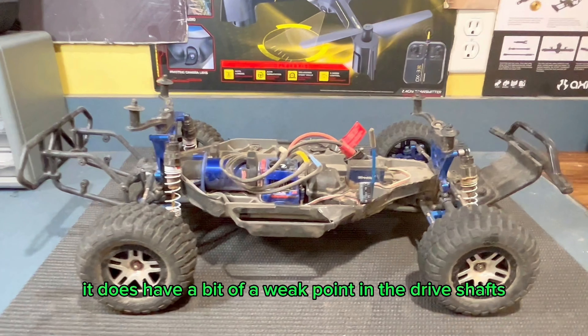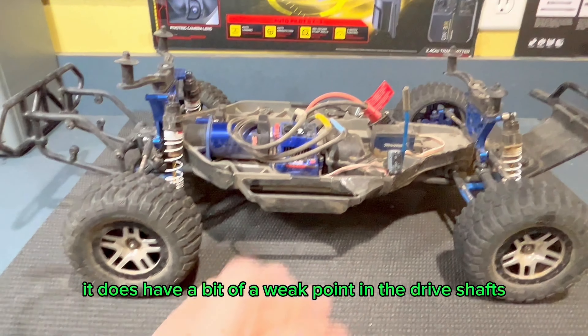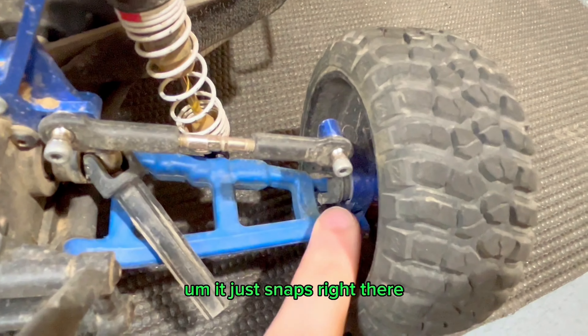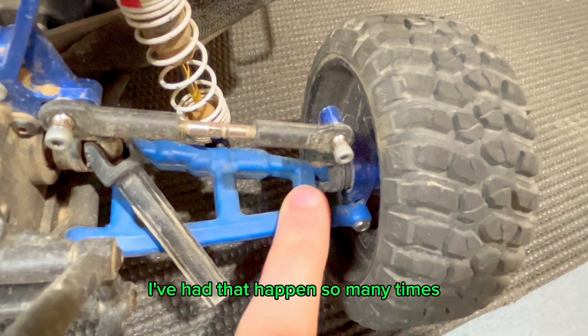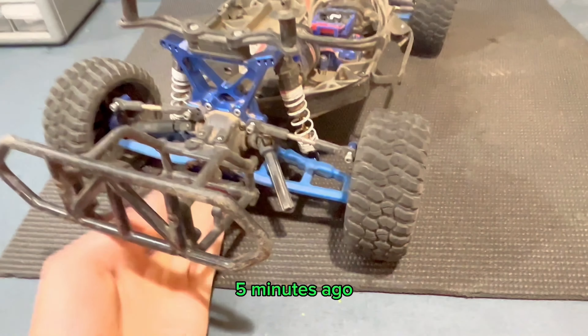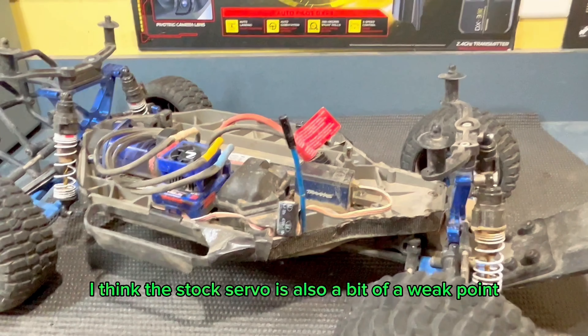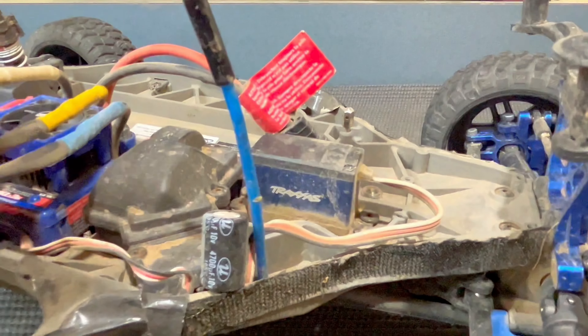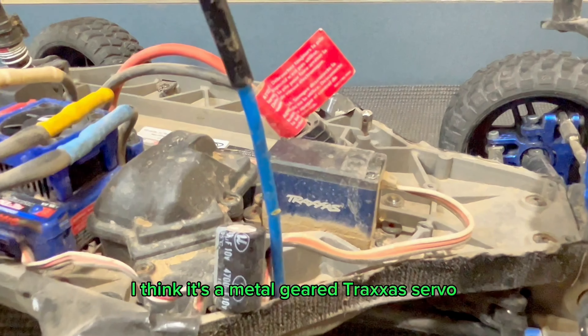That being said, it does have a bit of a weak point in the drive shaft. I actually have a broken one right now — it just snaps right there. That's where they always snap for me. I've had that happen so many times, and I can see it's wearing out on this side as well, so I just ordered two more of them like five minutes ago. I think the stock servo is also a bit of a weak point, although that was upgraded by the previous owner to a Metal Gear Traxxas servo.